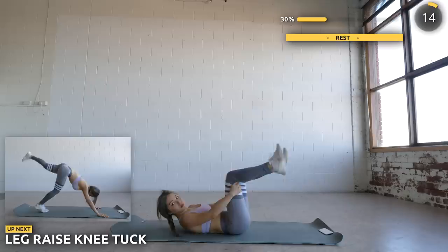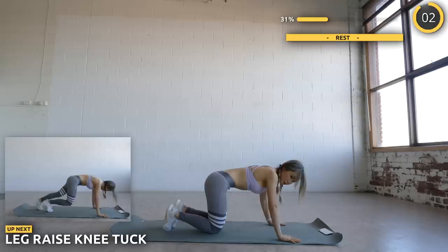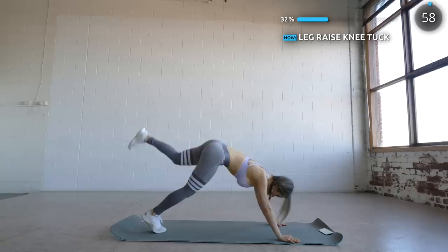Now flip around. We're going to raise your leg to work that booty, then bring the leg back in. Make sure you really squeeze and engage that core as well. We've got a whole minute of this guys, so really work those abs and butt.